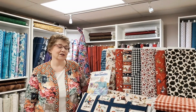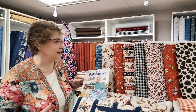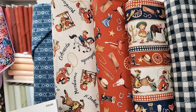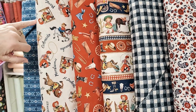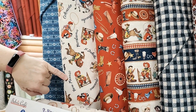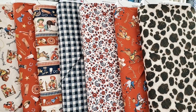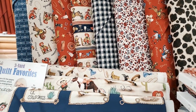We want to start off with this oh-so-cute western line. It is called Happy Trails, and it is the vintage western with the little kids. It's got the different states — Colorado, North Dakota, Montana, Texas, New Mexico, Arizona — so it will apply for anyone who is into the western lifestyle, one of our favorite lifestyles I might add.